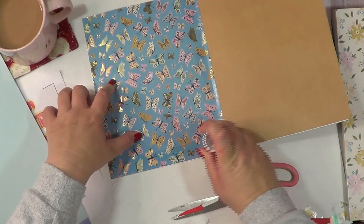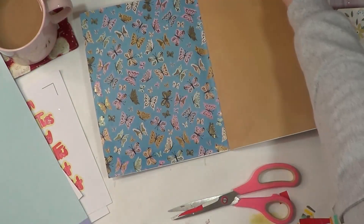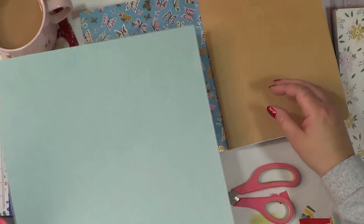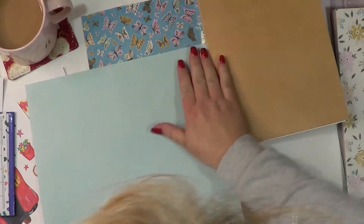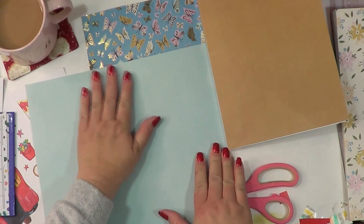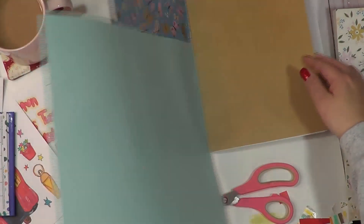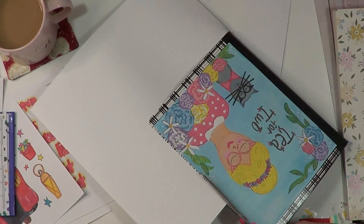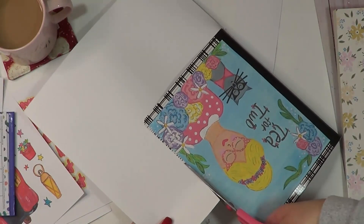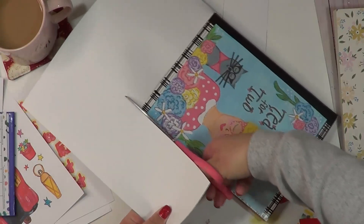Butterflies are my thing this year. I think I'm gearing myself very much towards butterflies — I've been buying and looking. I've been using lots of butterfly imagery, like this printable from Calico Collage. I think it's called 'Wings' or something, but a lot of it is the butterflies.